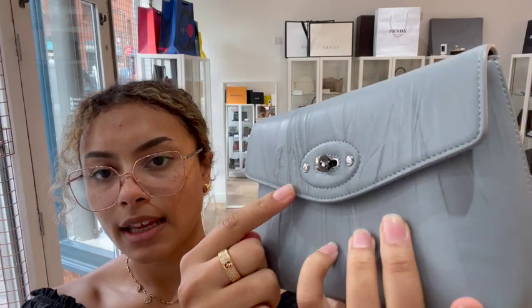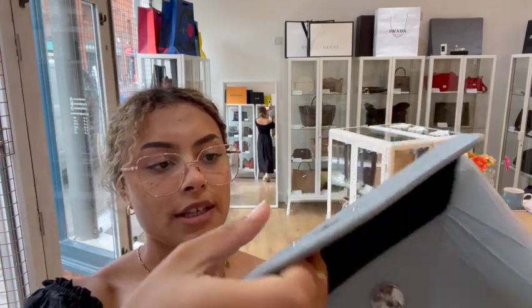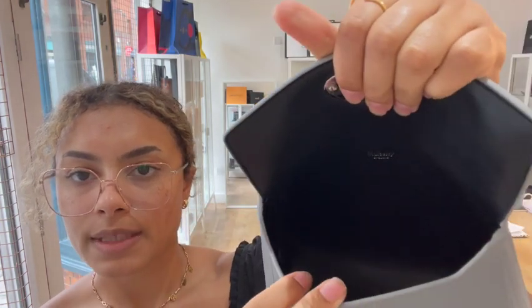We've got a hidden leather Mulberry postman's lock, which is a nice alternative to the normal postman's lock — a little bit more subtle. Then we've got a flat closure, and inside is leather lined with really nice smooth leather all throughout, and it's just one open space in there.